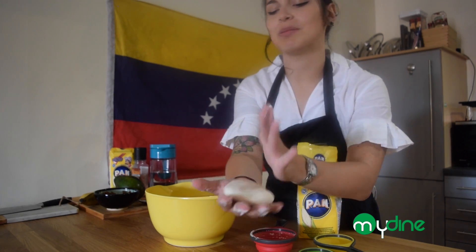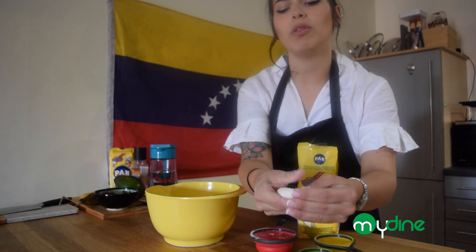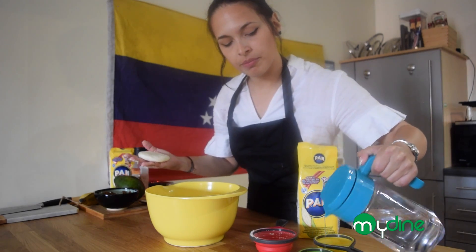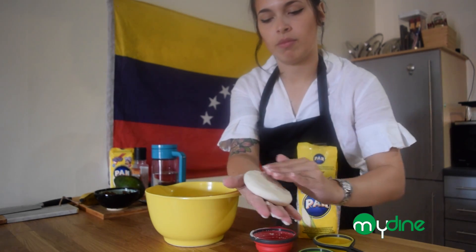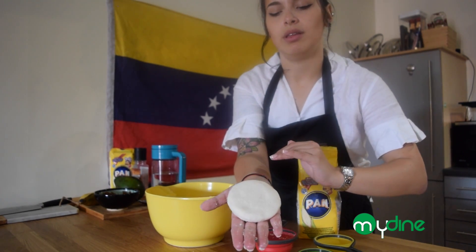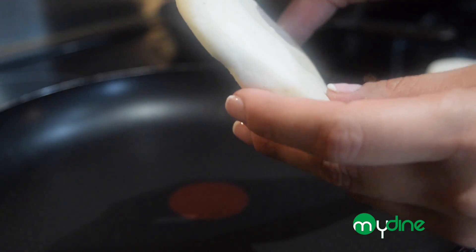There are even advertisements back home of women making arepas using this technique. You make a ball and start patting it round and round, then smooth it out. You want the corners and any crack you might find to be very smooth. Take a little bit of water — here's a really cool technique: if you see a crack, just smooth it out with water. And that's it — that's your first arepa, pretty and smooth, like a little bread that fits in your hand.